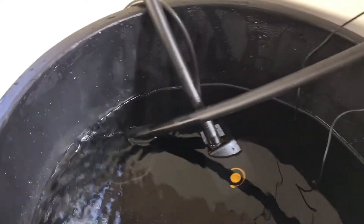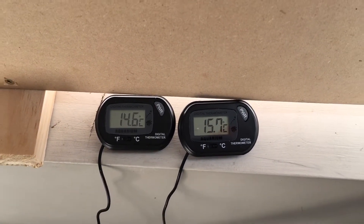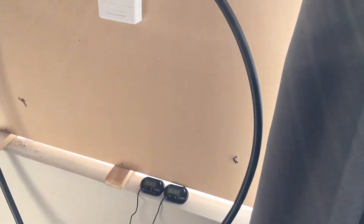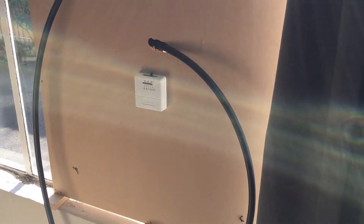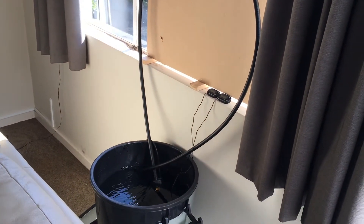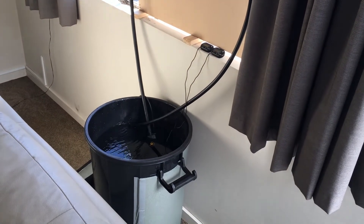The idea is that it heats up throughout the day and then there's some ambient heat there during the evening. The water's coming out just over one degree hotter than it goes in and that'll continue to heat up throughout the day. I've insulated it using an old yoga mat just around the backside so we only lose heat towards the room, not to the wall.